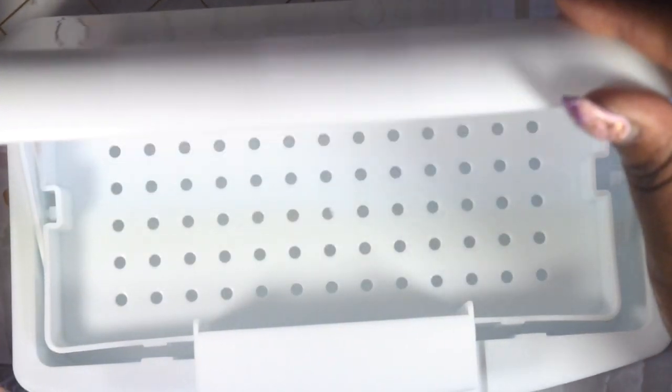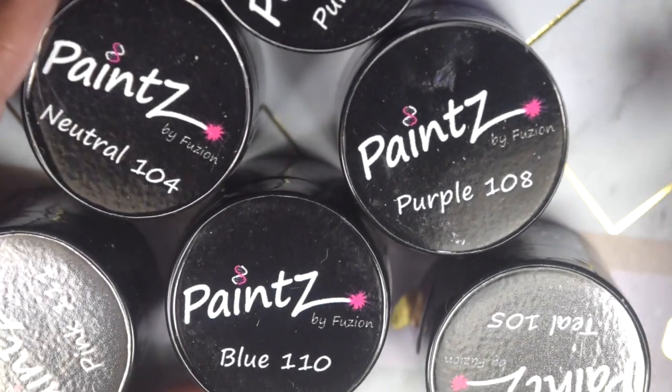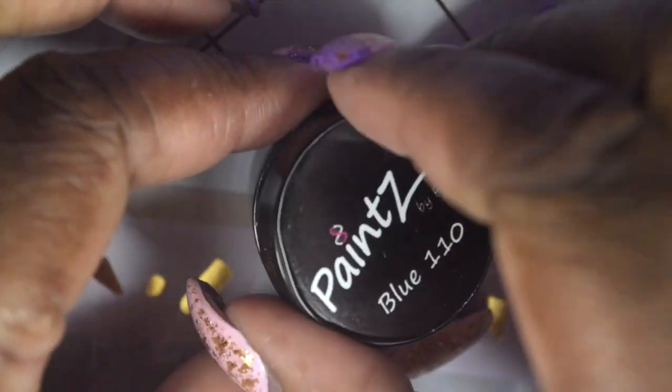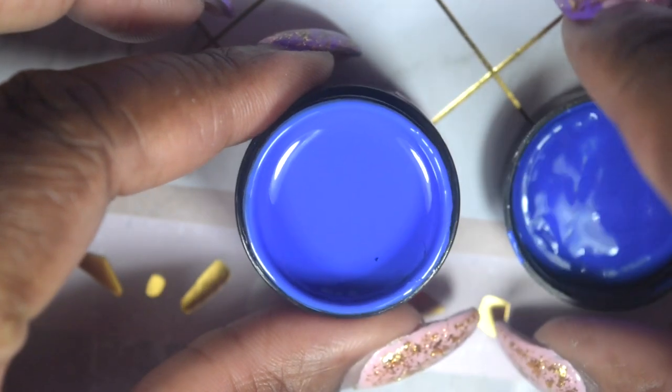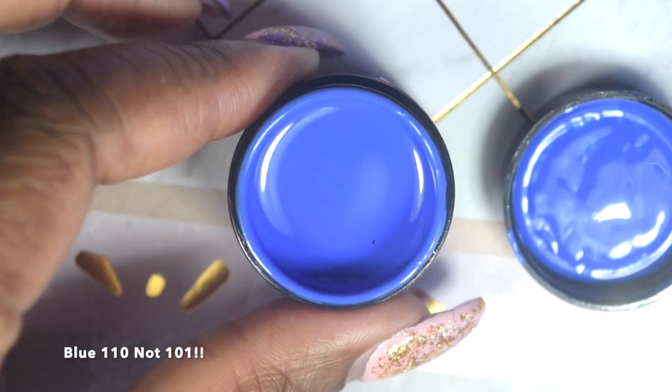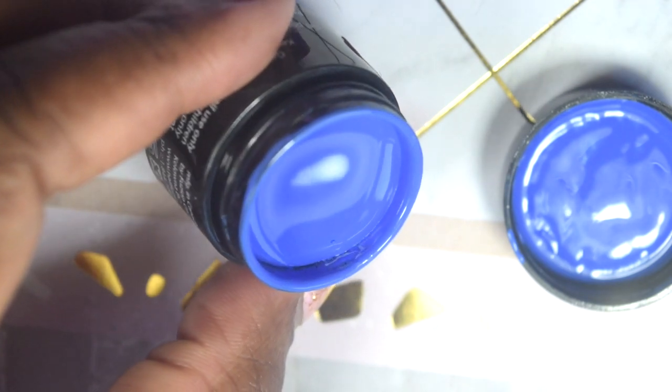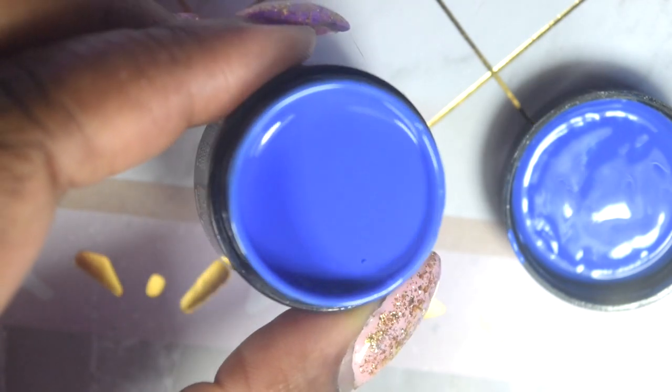Now I'm going to show you the Fusion Spring 2020 collection. I was so happy to get some more fusion paints, especially after the green one I tried. I'll be starting off with Blue 101 — this is so pretty, guys. It is so beautiful, I can't wait to use this polish. It is stunning.